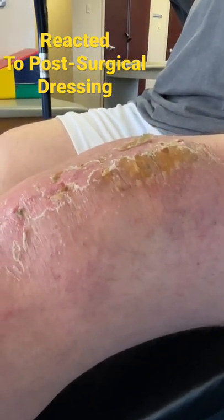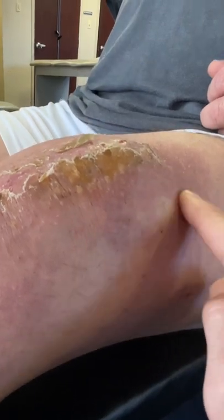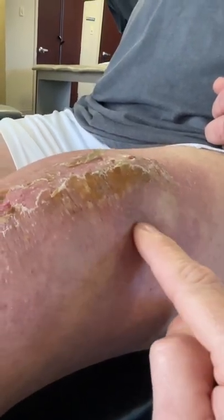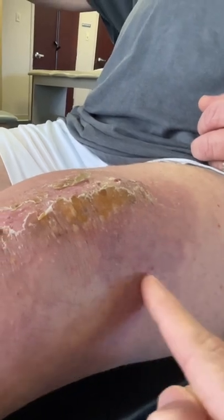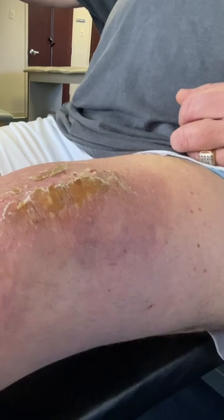A little bit of a washcloth with some warm water should help. The swelling up here — I'm taking videos so we can monitor where it is. I don't expect it to get any worse, but this will let us keep an eye on it.